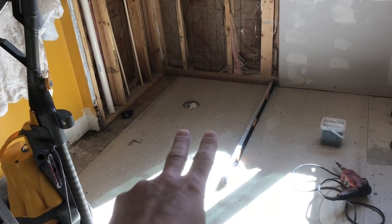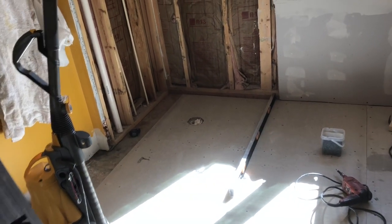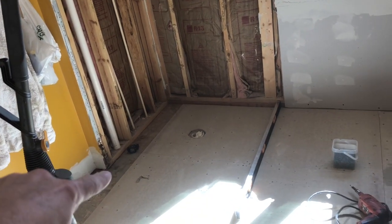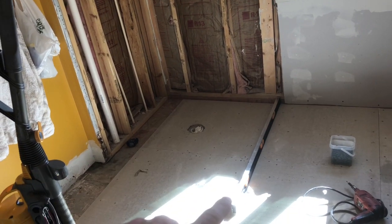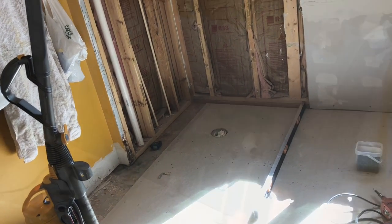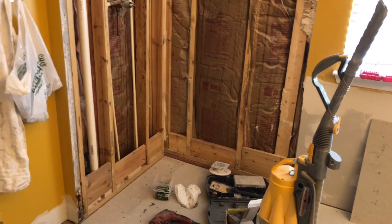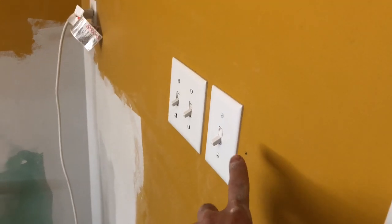I decided to go with backer board underneath the shower pan, just in case. The person who built this house ten years ago had some leakage there, and I saw a little bit of corrosion and mold in the wood. I don't want that same mistake. Standing over here getting the wall flat, then built the shower pan liner base around that edge switch, which was a lot of work.